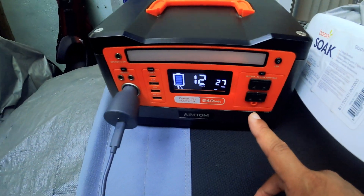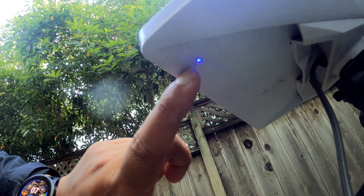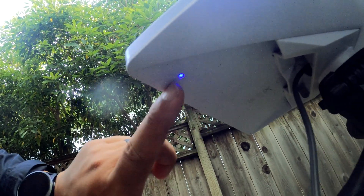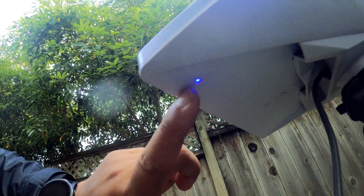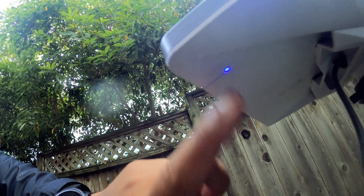So now that's plugged in. You can tell that the Starlink is on by this blue light right here on the bottom left corner, or depending on which way you're facing. You're going to see this little blue light blinking — that means it's connecting, it's up and running. All you got to do is take your phone out and get the app.